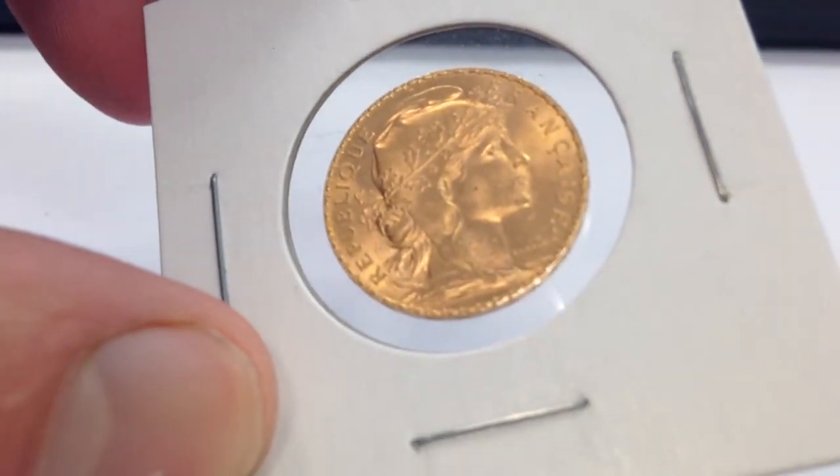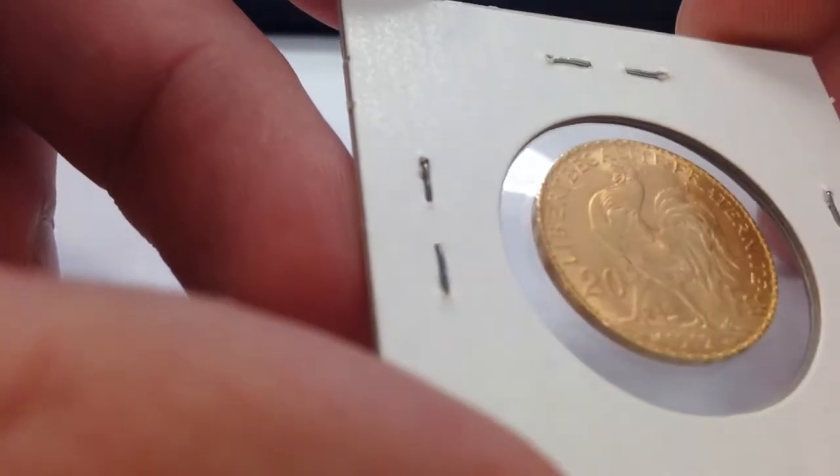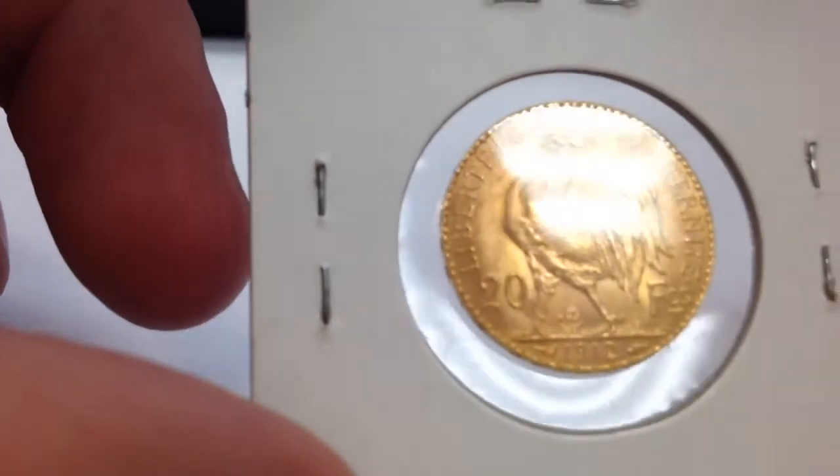You can't really see it in the video too well. And on the reverse, of course, is the Rooster with the date and denomination.